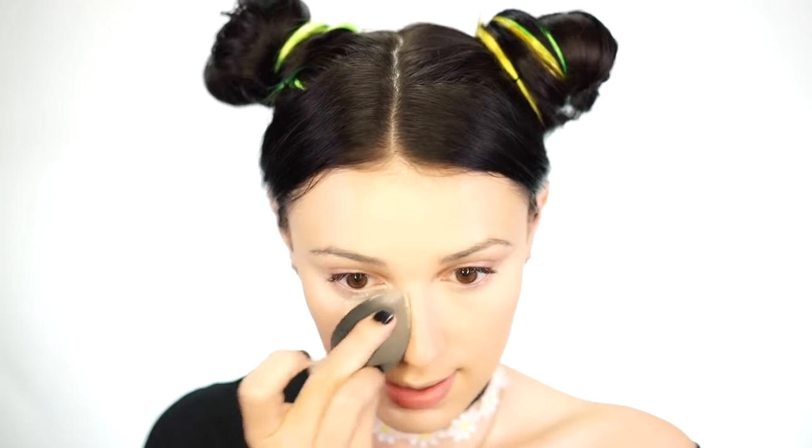Now that I have my foundation and concealer on, I'm going to set my eyes with the Cody airspun loose face powder in naturally neutral. I take a little bit on my beauty sponge and place it underneath my eyes — you don't have to put a ton, just enough. I bring it up against my nose to do some reverse contouring, then press it in until it disappears. Same for the other eye — just a little powder pressed into the skin.